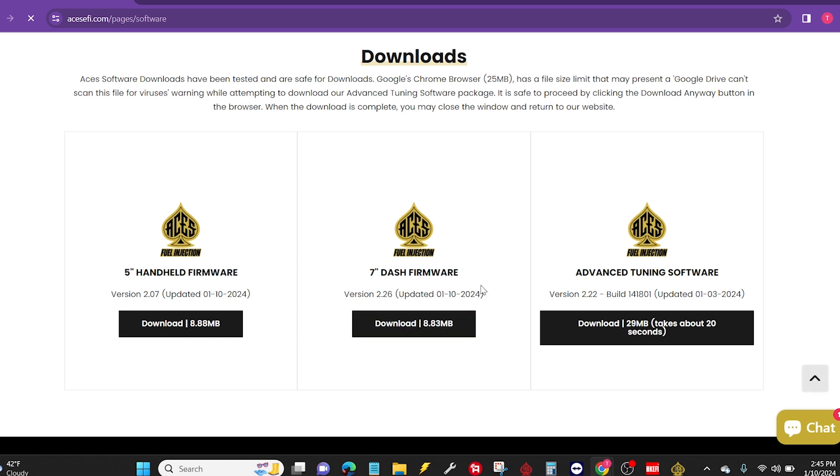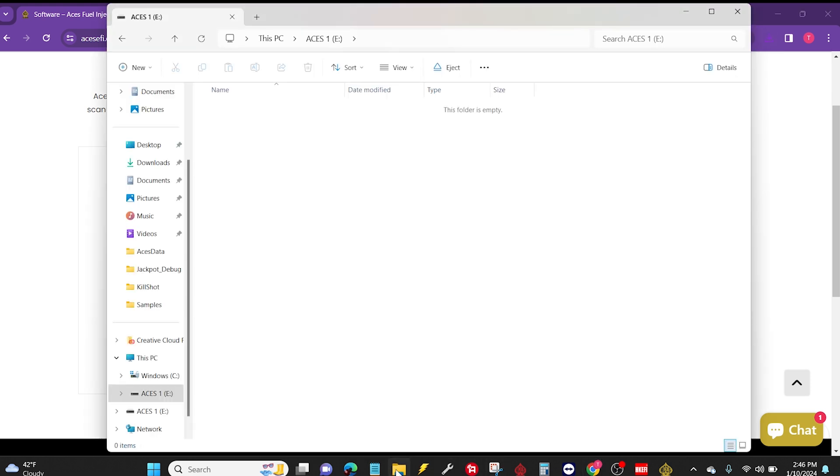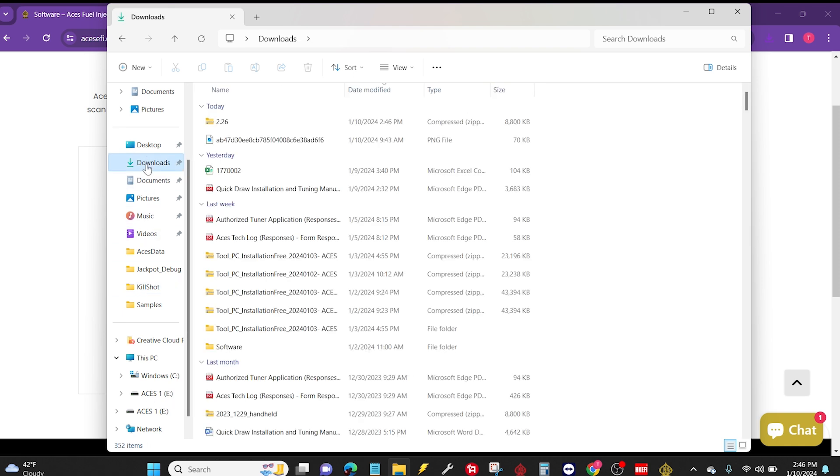For my project, I'm going to update a 7-inch Pro Dash, but the process for updating either one is going to be the exact same. So I'll walk you through the Pro Dash for my application, but if you have the 5-inch version, just follow these steps exactly as I do and it should be good to go. We go ahead and download the file, and I'm going to navigate over to my file explorer, go to my downloads section, and here you can see version 2.26 of the file I just downloaded.